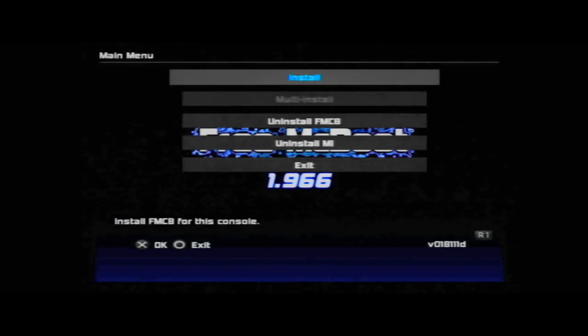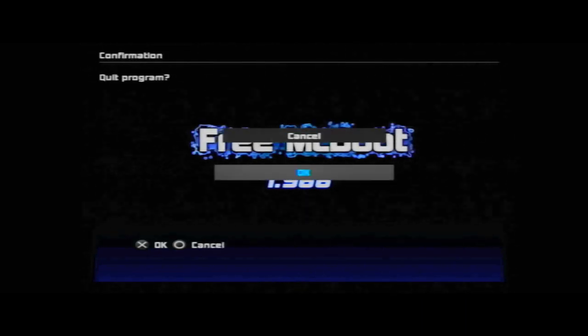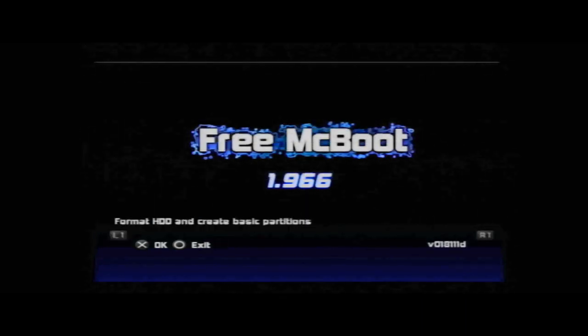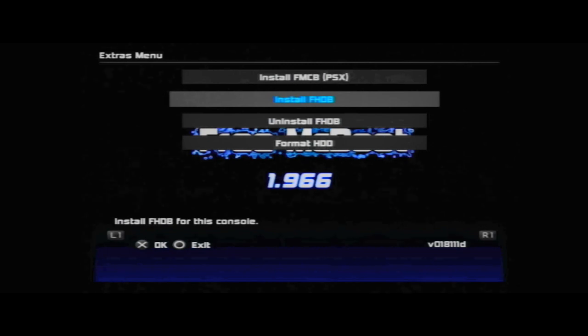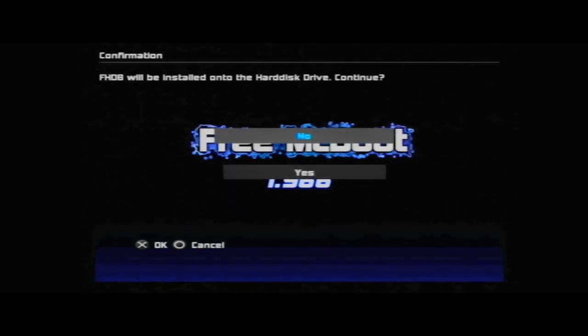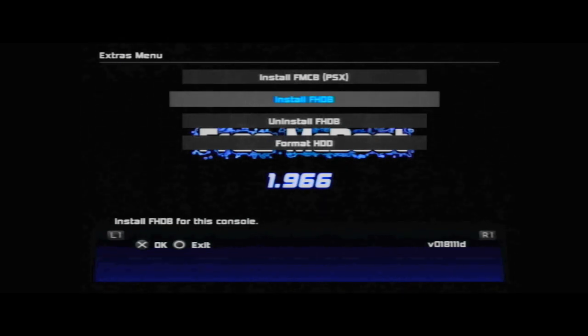Click R1 and you'll be in the menu for Free Hard Drive Boot. Format the SSD, then select the second option to install hard drive boot. Click X and wait for the progress bar to finish. Once done, turn your PS2 off, disconnect your SSD, and connect it to your computer — either through a USB to SATA converter or by putting the SSD directly into your PC.